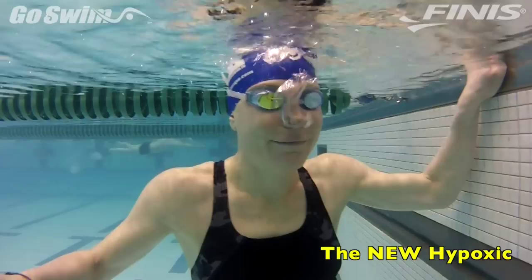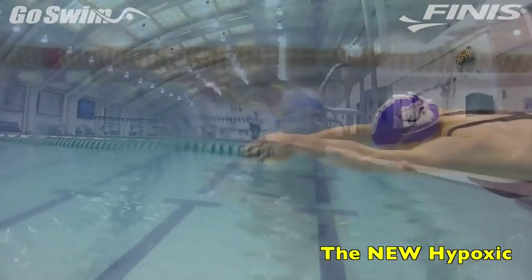Next, have the swimmer push off the wall while exhaling through the nose, just as they did in the previous step, with a constant stream of air, breathing as necessary.